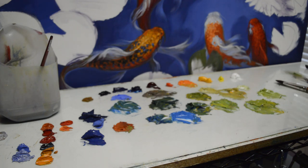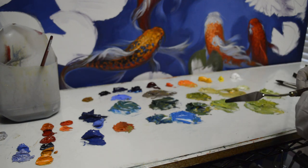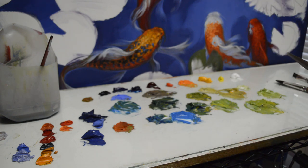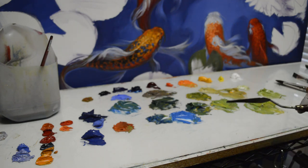Welcome back to the studio for our koi painting session. I'm going to show you my color mixtures for the lily pads. If you look at lily pads, they're not all just the same green — some are warmer, some are cooler — so I've mixed a bunch of colors.